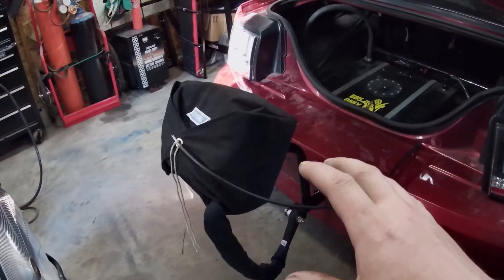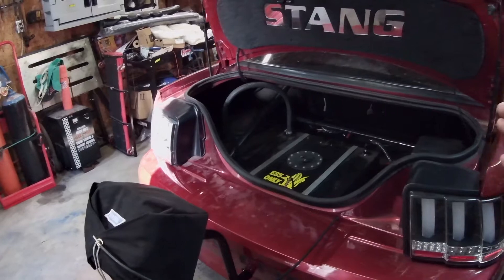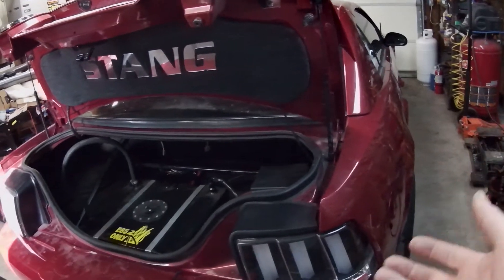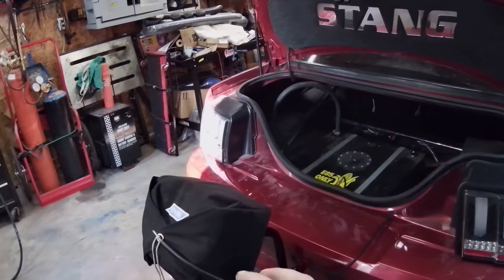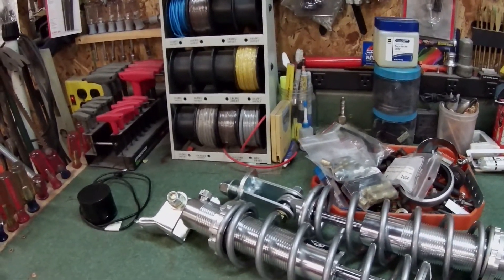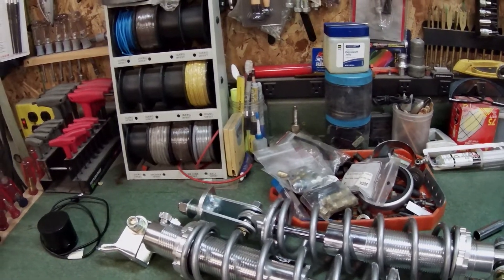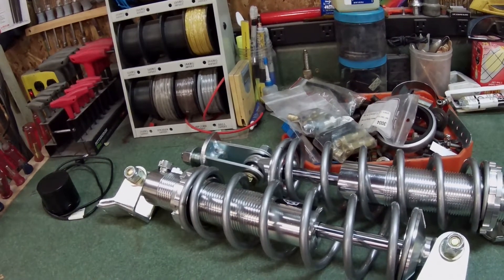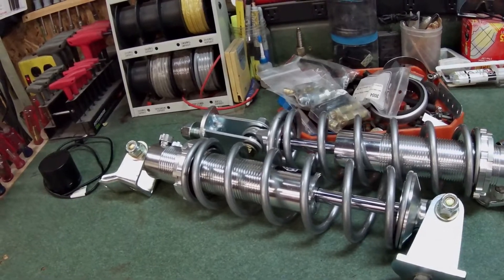The parachute was something I wanted on the car because as we keep going up in speed, it's a heavy car and I want to be able to stop it if something happens - brakes fail, a hose blows, brakes start fading - at least I've got a backup. In the last video we went to the track, had issues spinning off the line, had to pull out a bunch of power and back it down to around 5 psi launch to get it to leave with an okay 60-foot time.